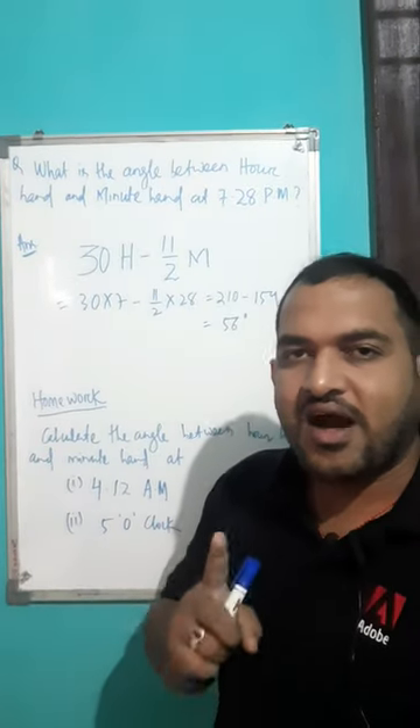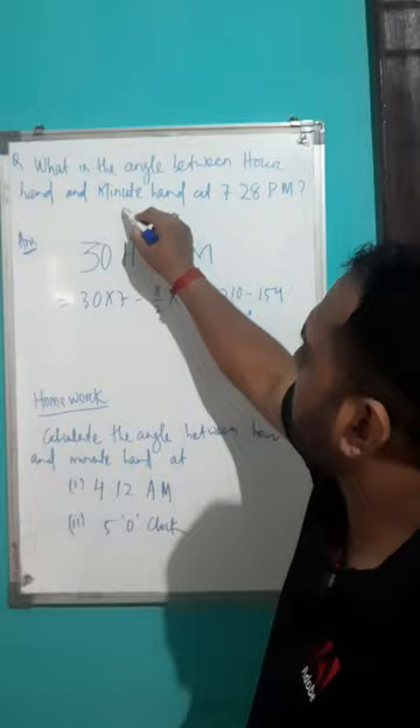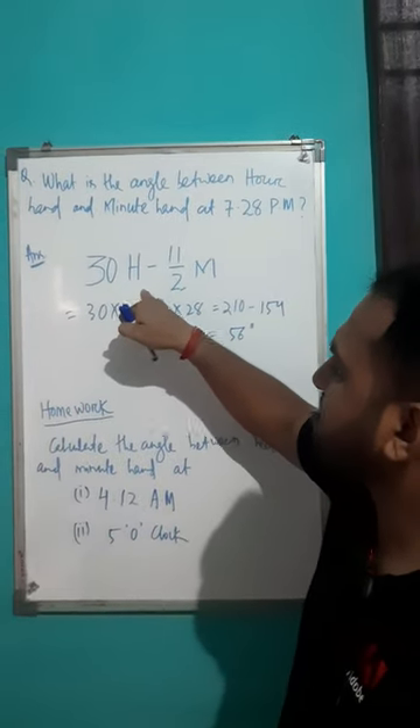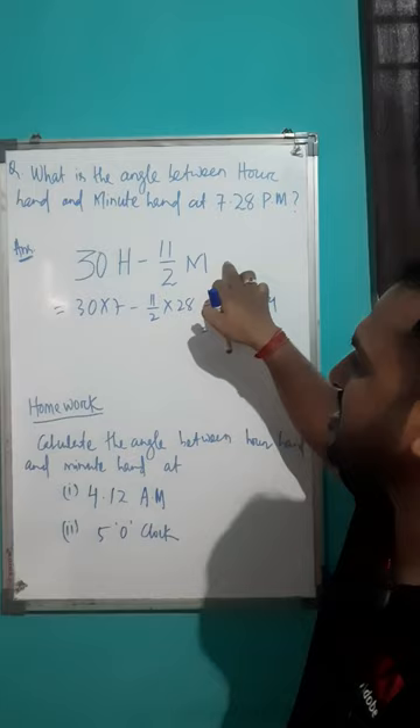In order to calculate the angle between your hour hand and minute hand of a clock, you have to follow this formula: 30 into hour minus 11 upon 2 into minute.